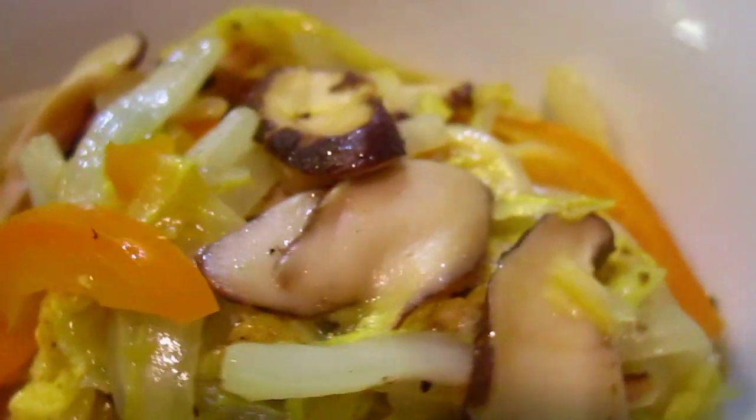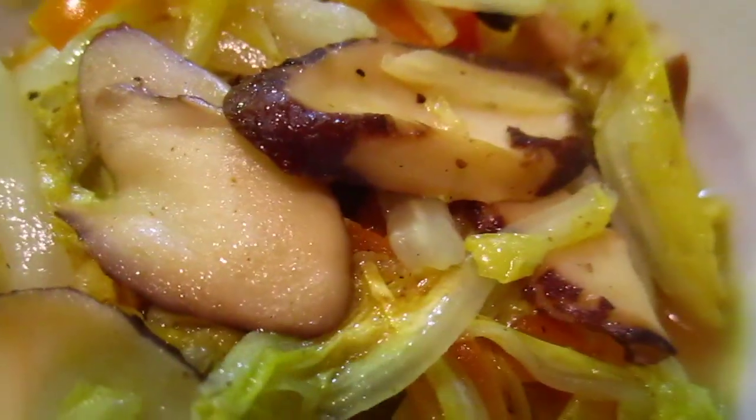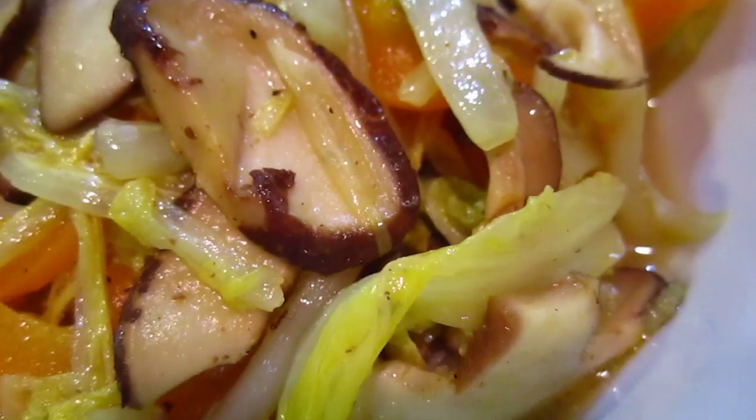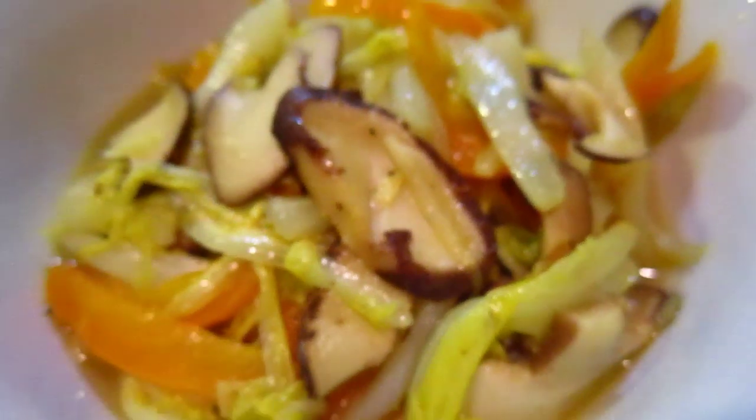So there is a shiitake mushroom which has a lot of flavor and is good for protecting against cancer. And Chinese cabbage and capsicum with lemon juice, salt, pepper — and that's it.